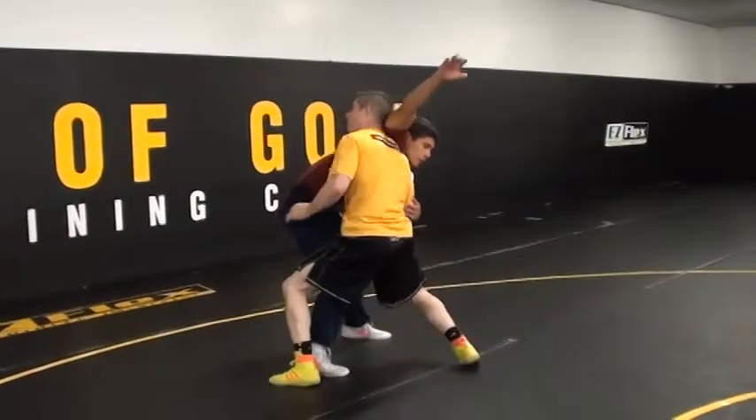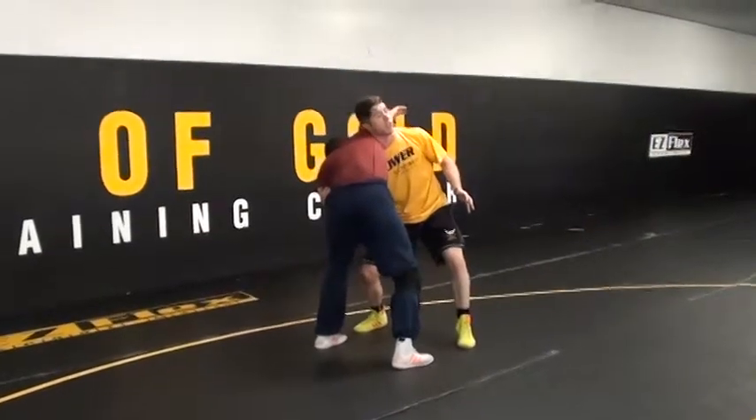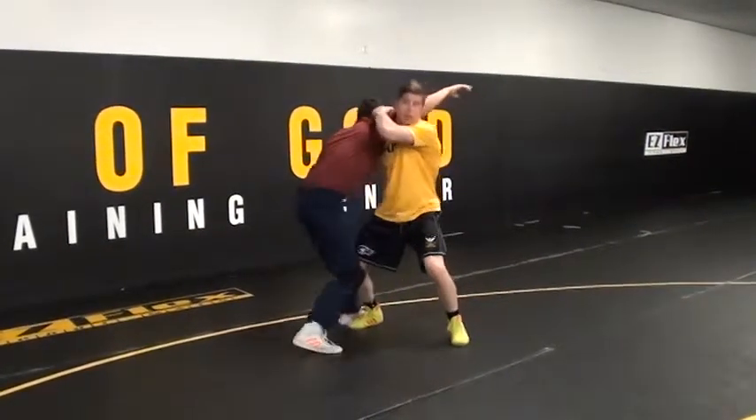Step side pull, here. My head's up just like a high crotch right here. And then as he circles, that creates the space for me to capture his shoulder.